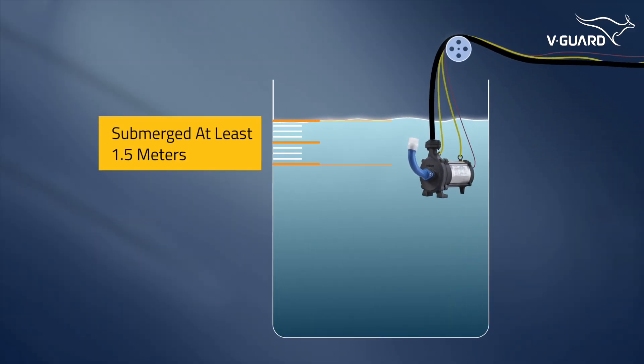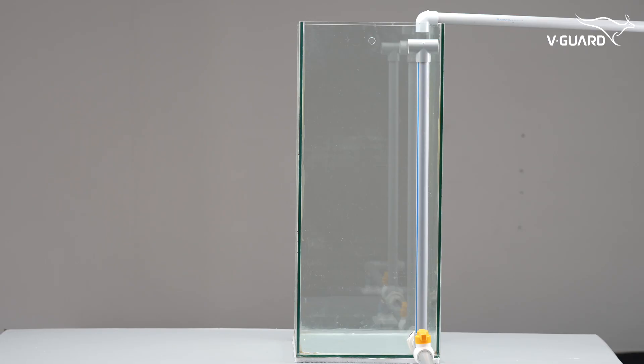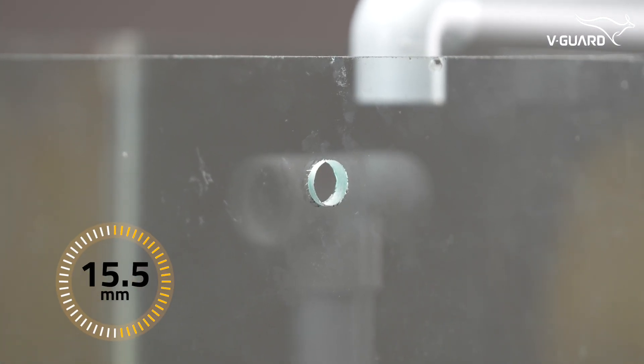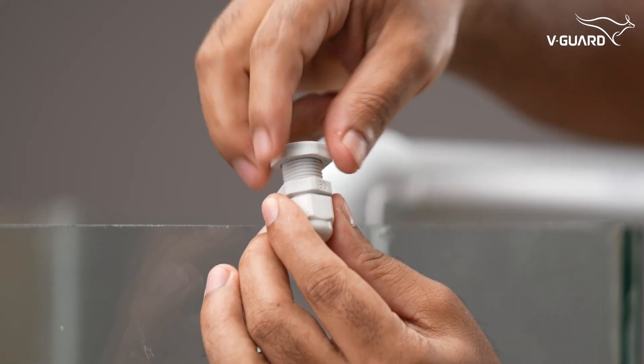Lower the pump into the well. Please consider this container as an overhead tank. Drill a 15.5 mm hole on the top side of the tank, above the overflow level. Fit the PG gland into the hole.